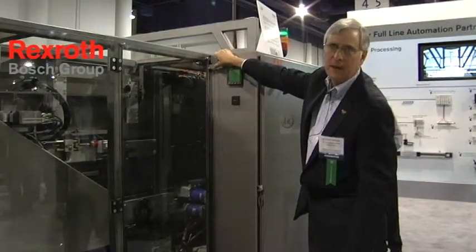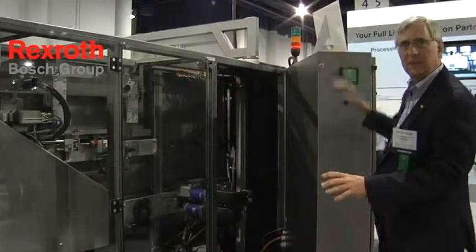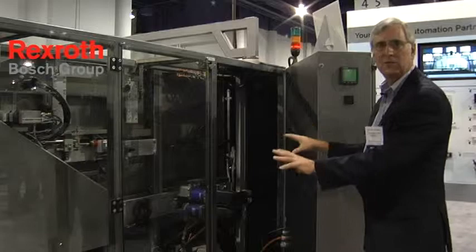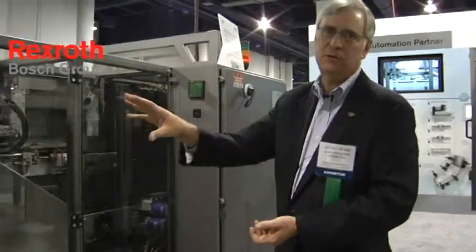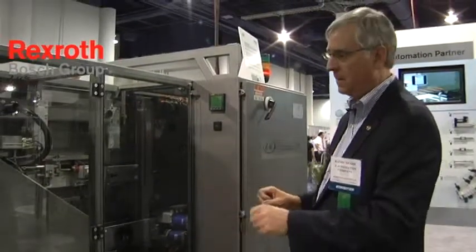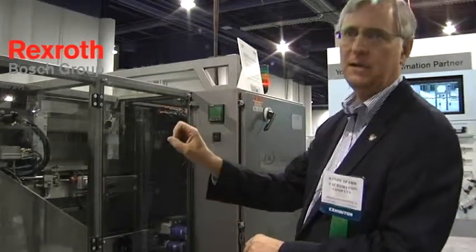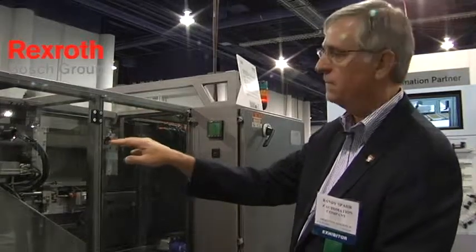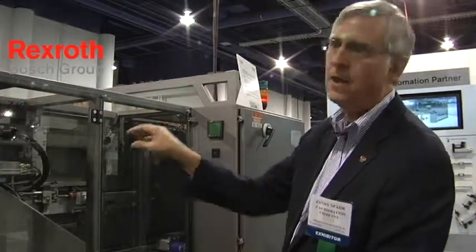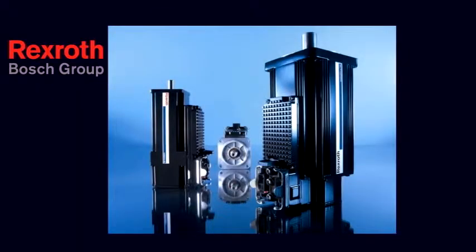On all Z Automation models, we have a swing-away control panel that allows the maintenance staff to easily access the main drives of the machine and get into the machine. Here you'll see the Rexroth design features that we spoke about in the beginning of this piece. The accessibility here allows an operator to come back behind this machine, and all these adjustments to the machine are recipe driven. So he can basically make sure that all these adjustments have been made properly to the right location. Basically what we're looking at right here is the servo control for our rotary feeder.